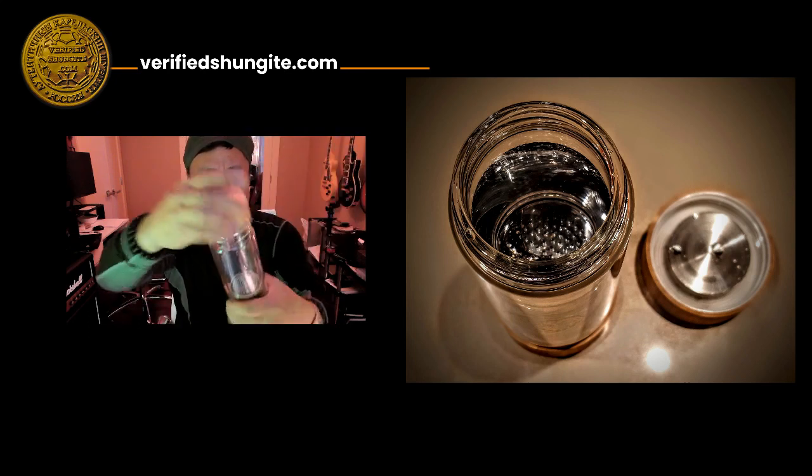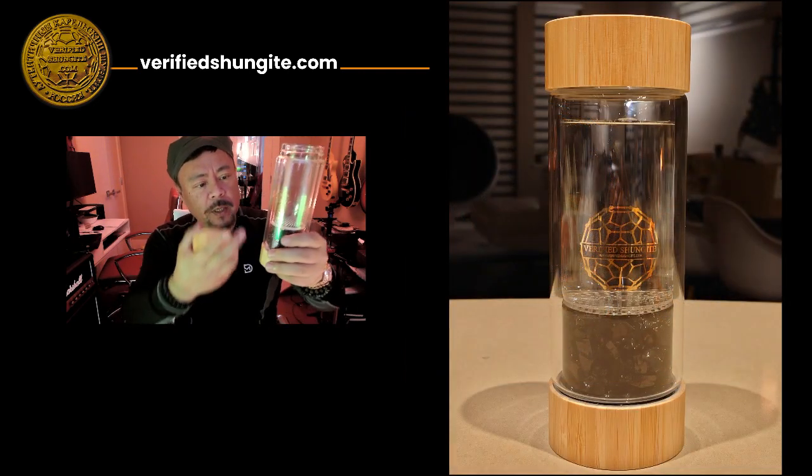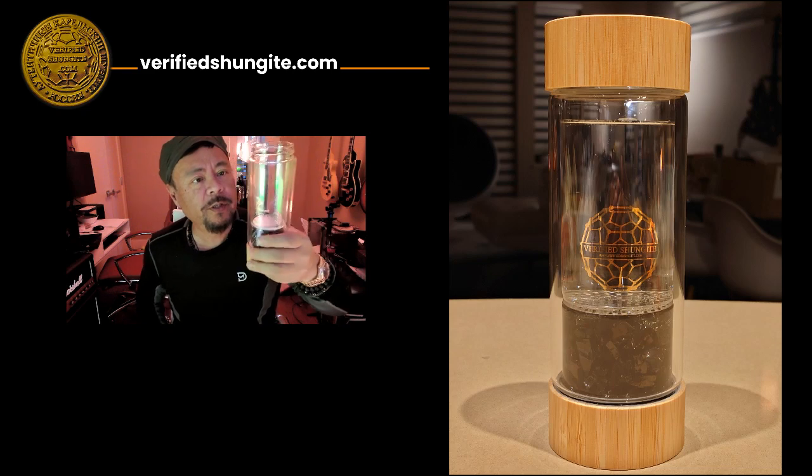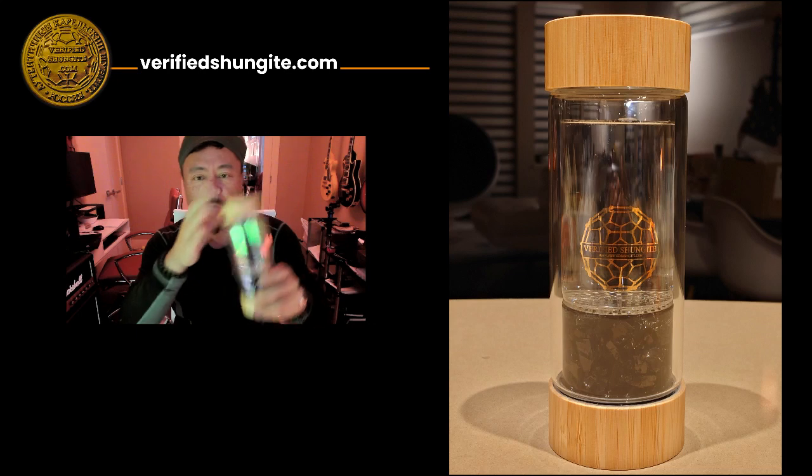Simply pour your water in, wait for about an hour or so, and fill it up. The water will go in and around the crystals and then come through, and then you've got yourself Shungite treated water.